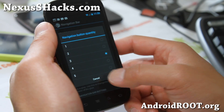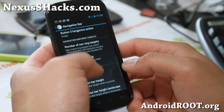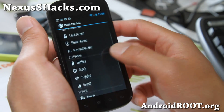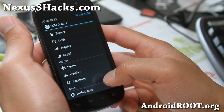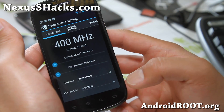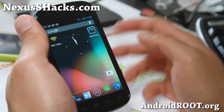Navigation bar — there is an option for nav bar ring, but this one doesn't work; it only works on Galaxy Nexus, so I'm not going to go into it. Battery, clock, toggle, signal, performance — it's set at 1 GHz, so you'll need an overclockable kernel if you want to overclock it. But it's pretty fast as it is.